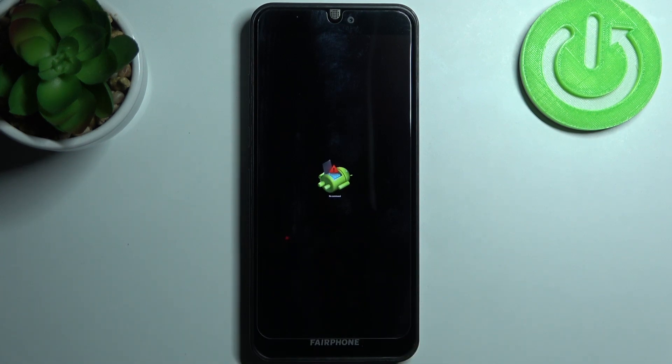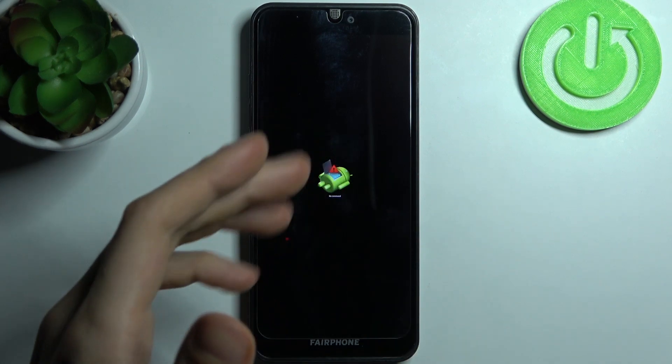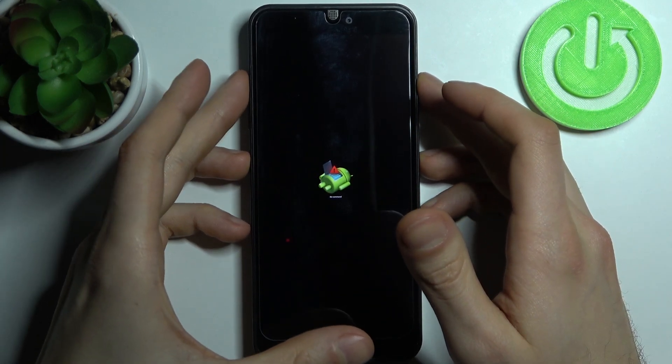When you see the Android robot just laying down on your screen, hold down the power key and press volume up once.